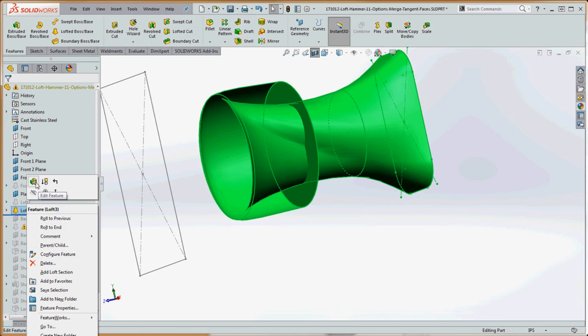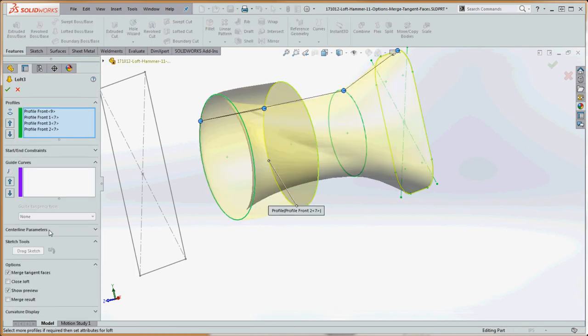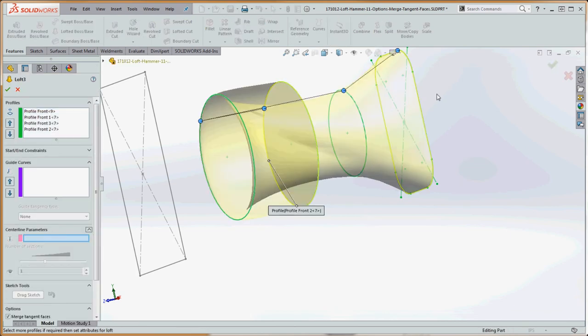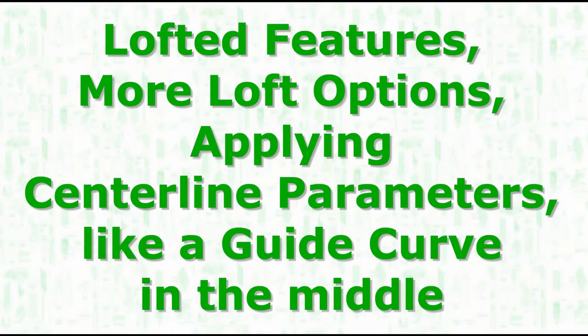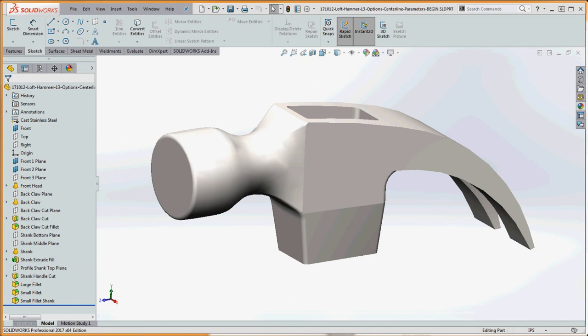The last thing we're going to do is look at the final centerline parameters option inside our loft. We're going to be demonstrating that on the claw of the hammer in the back of the hammerhead. A centerline is essentially a line, series of arcs, or splines that can be used to help influence the shape of the loft.